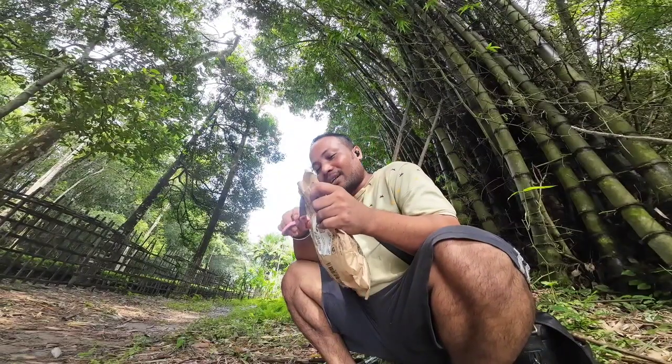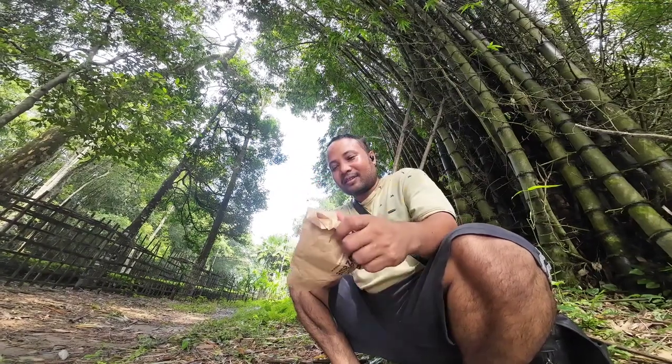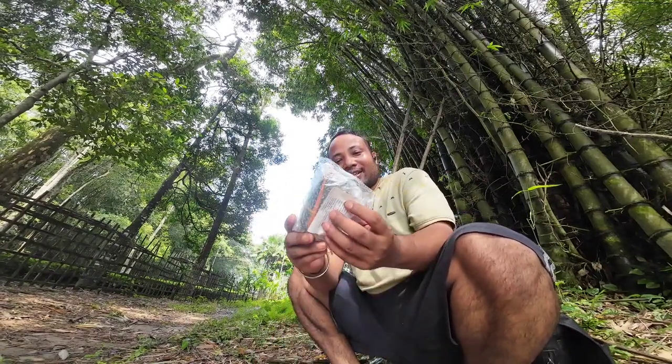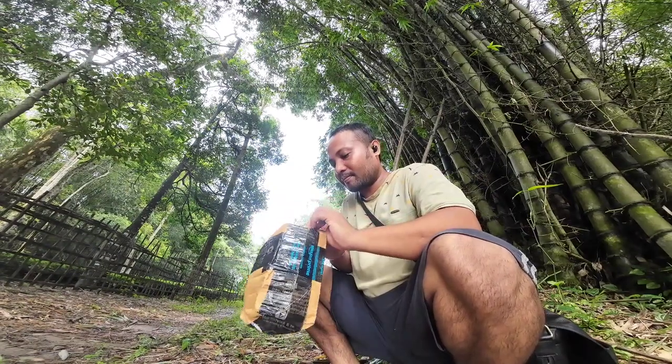So that we can get a piece of paper. We can get a piece of paper. Okay, we are going to do this. Right, so we have to do this.